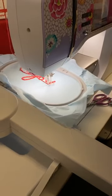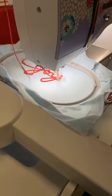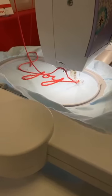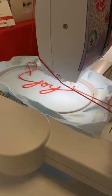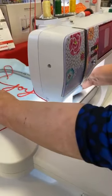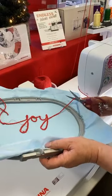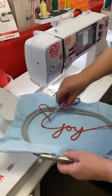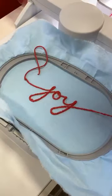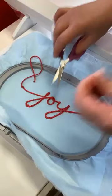I have my needle thread caught there but I can fish that out. Once again, make sure that you don't cut this too short. I need to leave it a little longer so I can feed it through, and I can pull my needle thread and get it out of the way. Just trim it up.